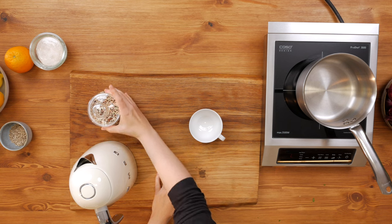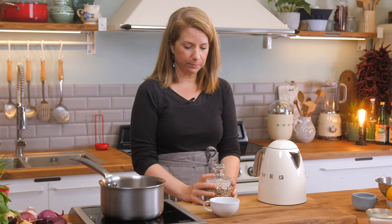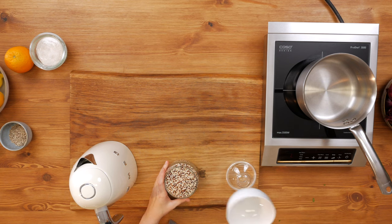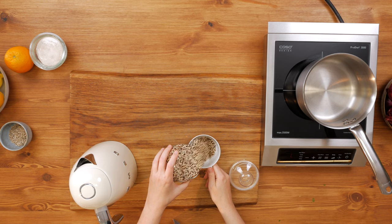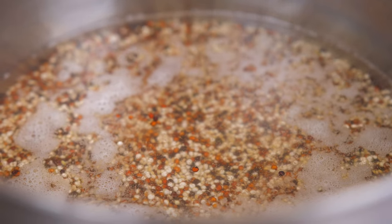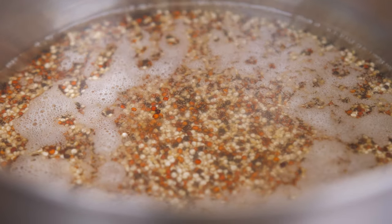Now let's cook some quinoa. I have a three-color type of quinoa, but you can take whatever quinoa you'd like. I measure it with a cup and then rinse it in a sieve — I use the same cup to measure the water too. Approximately you need one and a half times the amount of water compared to the quinoa, but check your package as it might be different. Cooking times can also vary — here it takes approximately eight to ten minutes, and then you just let it simmer.